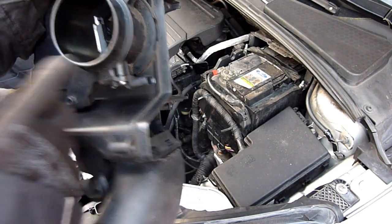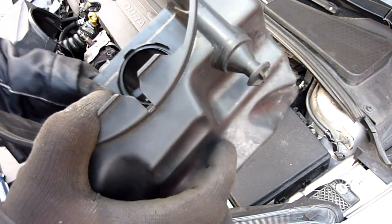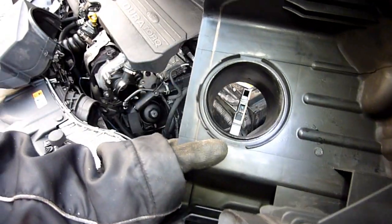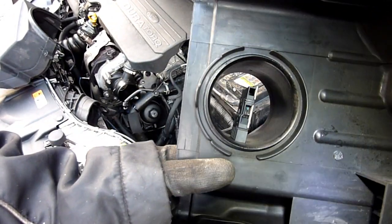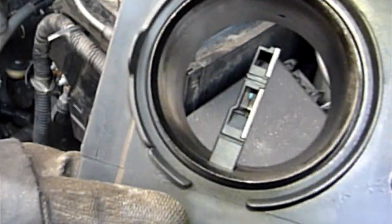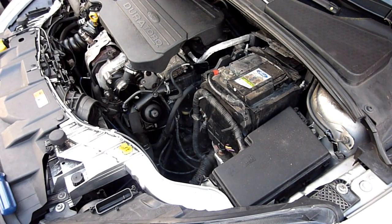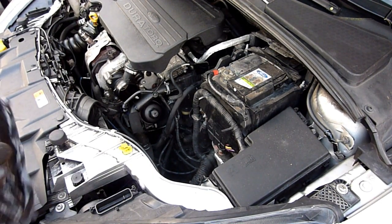The MAF sensor is in there. I'm not going to take it off, but is it worth cleaning? Yeah, I'll give it a little spray if I've got anything. It's not a bad idea to put a clean plastic bag over it.